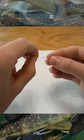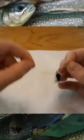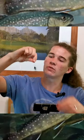Wet the line a bit just so it doesn't burn into the knot, and then pull that tight. Trim this little piece off to make it nice and neat, and there we go — now you've got a beautiful non-slip loop knot ready to fish.